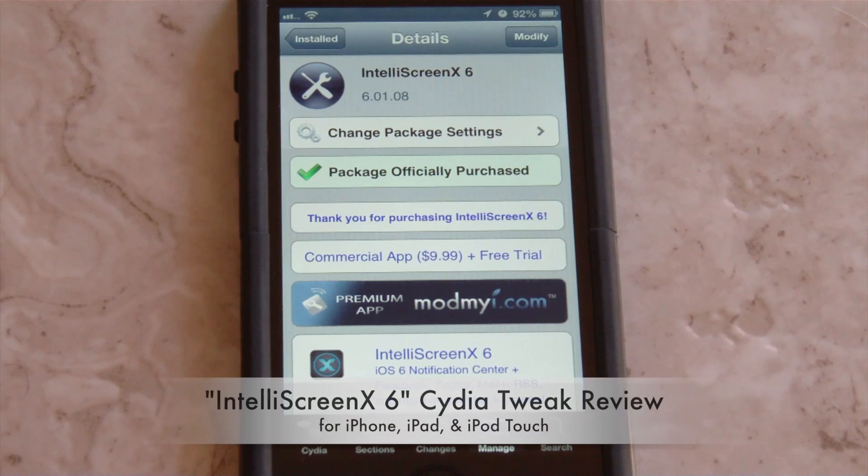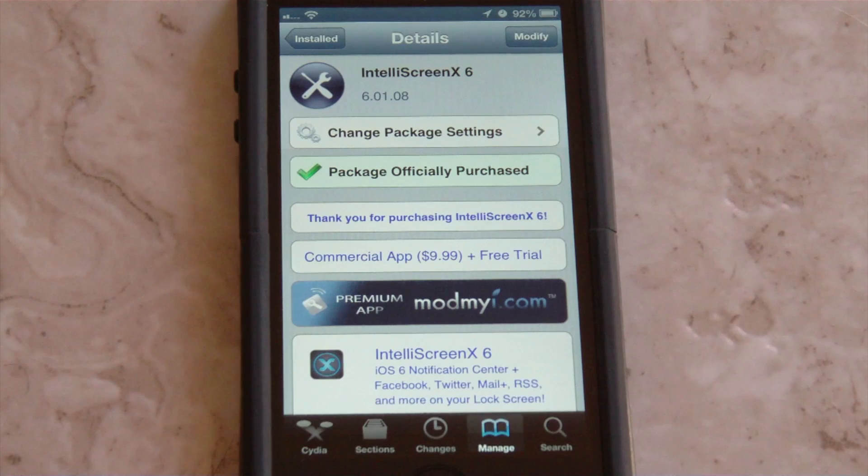Hey guys, it's Night Tech of the Week, and in this video I'm going to be reviewing the Cydia Tweak IntelliScreen X. This is the sixth version, meaning it is for iOS 6. If you previously purchased it on iOS 5, it was $10 then and now you have to pay a $5 upgrade fee. If you've never bought it before, you have to pay the full price of $10. A nice thing is you do get a free trial — you can use it for about three days before it expires. It is a pretty expensive Cydia package, but I can definitely say I think it's worth it.